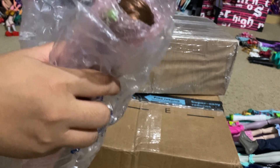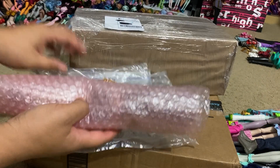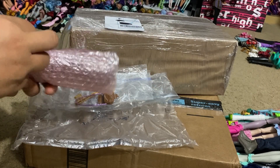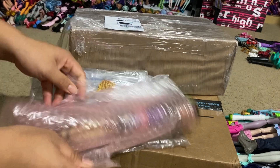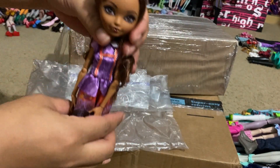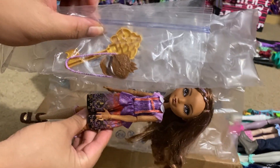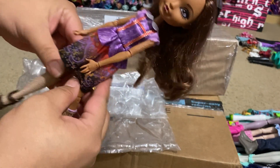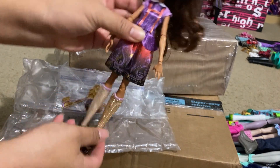This one was a request from one of the Facebook groups I'm in. It was packaged very nicely but it's Cedar Wood. As you can see, she is complete - her little baggie of accessories is right here, she has her clip and everything. The only thing is she doesn't have her stand, but here she is, she's pretty cute.